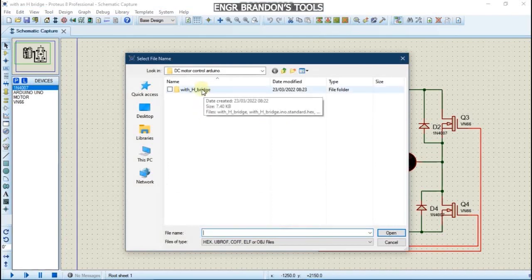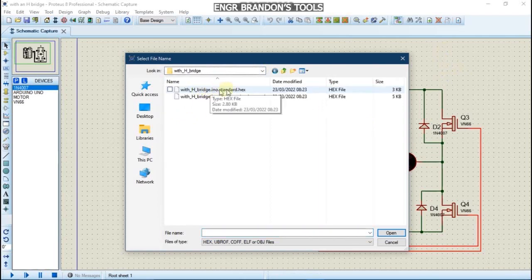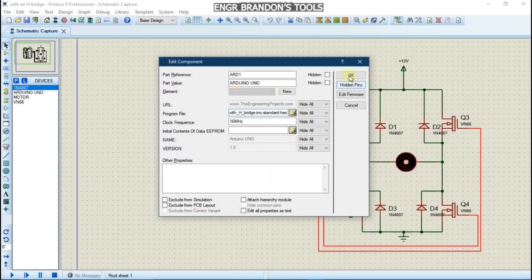Both the Proteus project and the Arduino code are in the same folder, which makes it easy to find the file. Here we have the hex file — we double-click it and press OK.